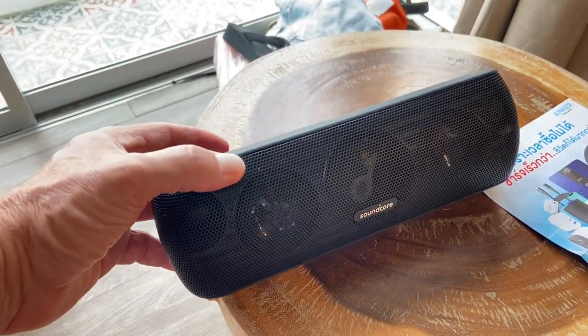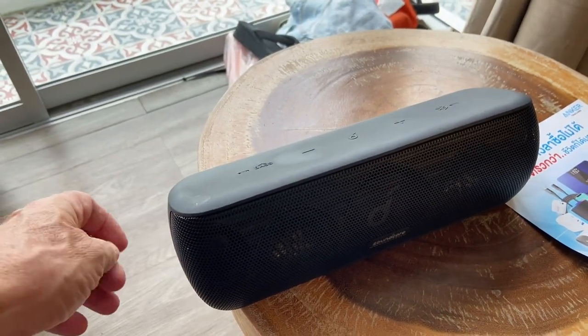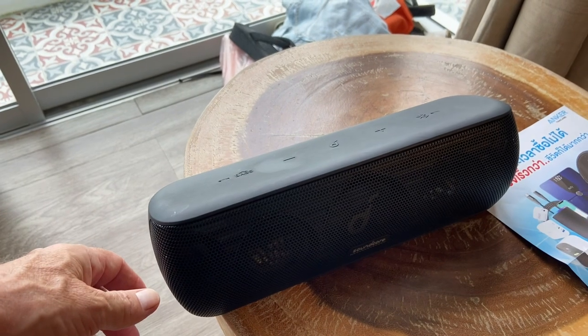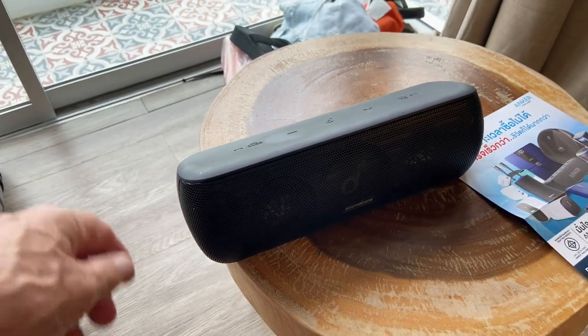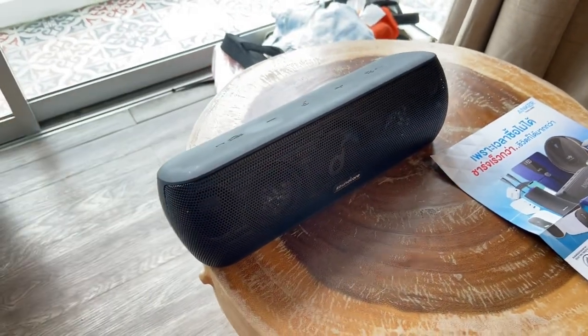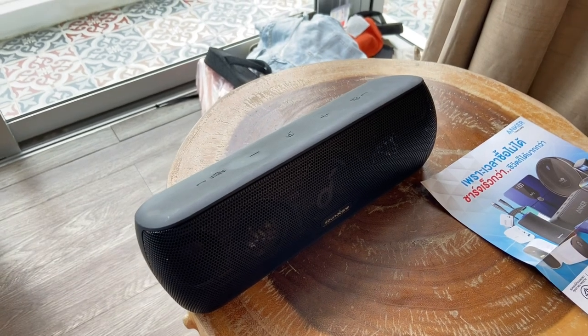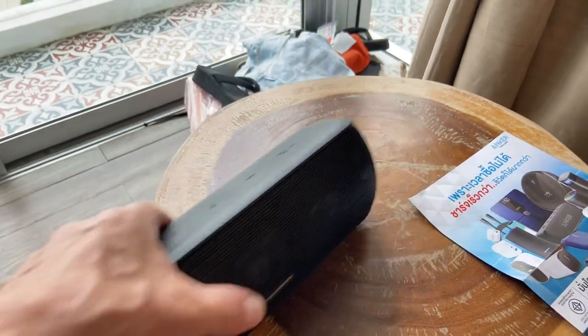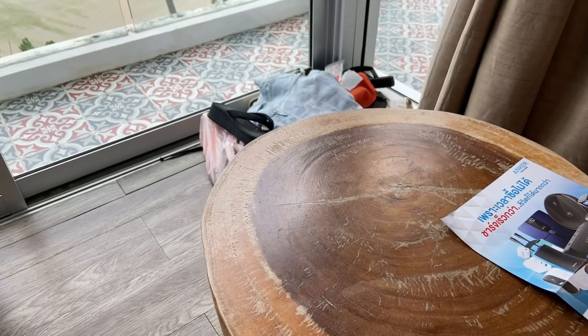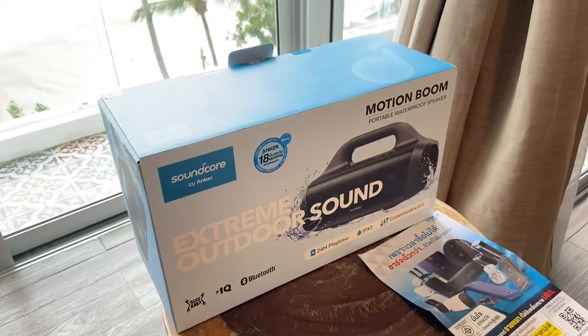This is the Soundcore Motion Plus, which is a really great sounding speaker. It's a lot of speaker for a little price — I think I paid around 80 US dollars for this. It's a bit heavier, so it's not the best thing to travel with, but it's inexpensive enough that if you need to bug out you could leave it behind.